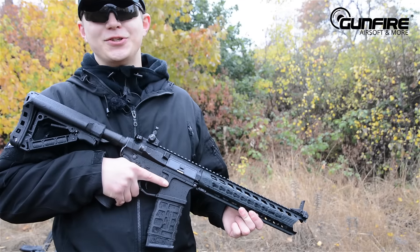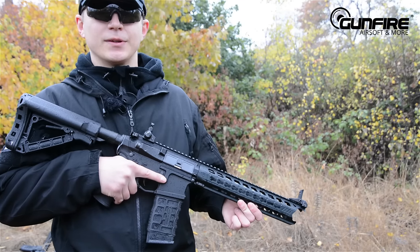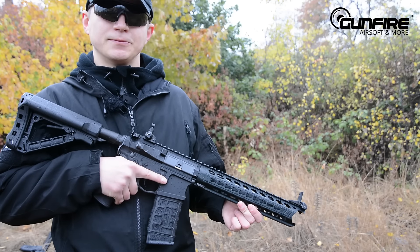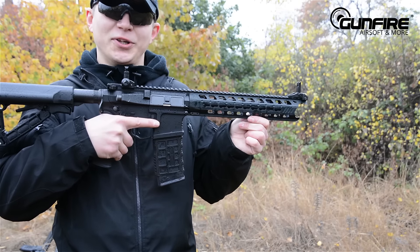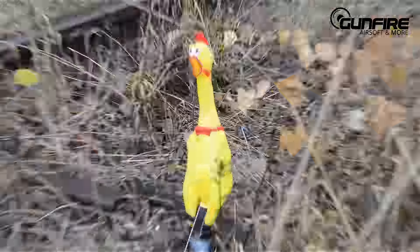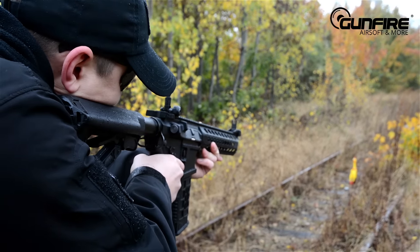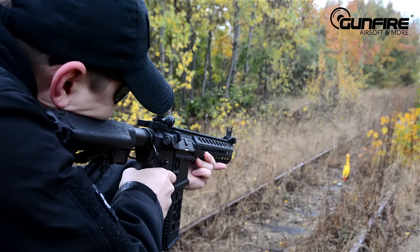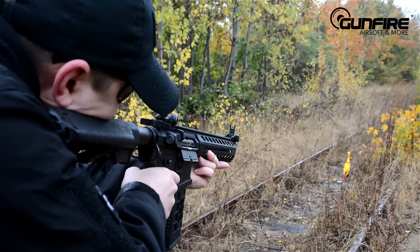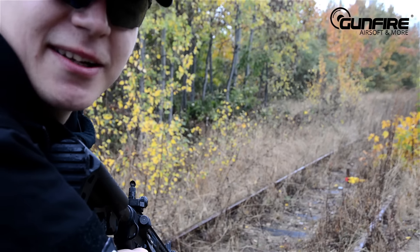Wonderful three-round burst! To sum it up, the new G&G replicas feature a new design and the awesome ETU unit that allows you to shoot three-round burst. This one is called Predator. So why don't we give him a chicken? Let's try three-round burst. Trigger control is very fine. As you can see, he's down — but I can hear him laughing.